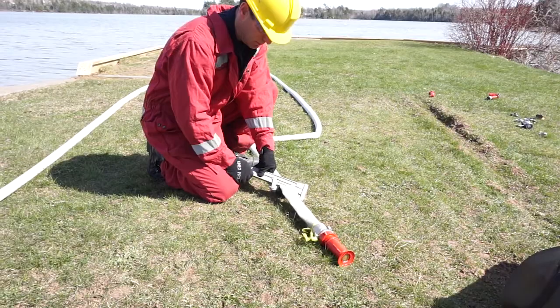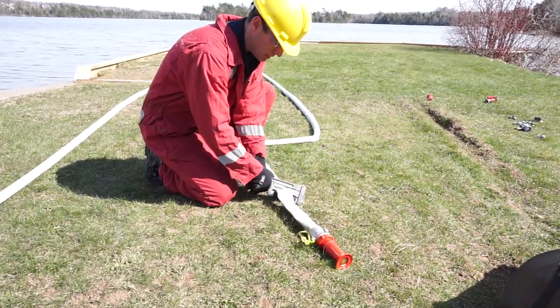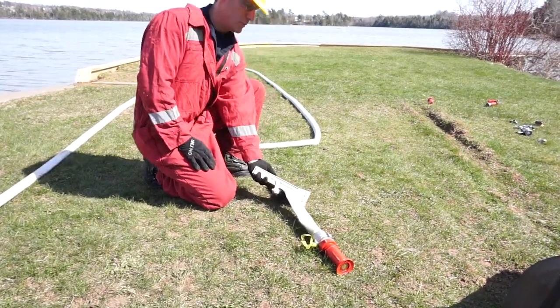Always maintain contact with the clamp, as there is a lot of pressure present and if mishandled, the clamp could release causing injury to personnel.